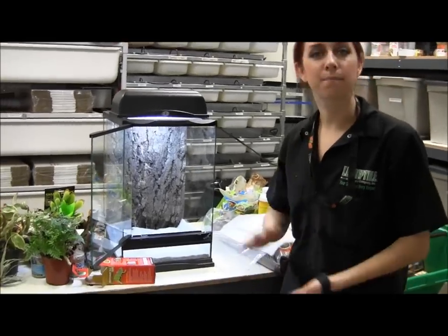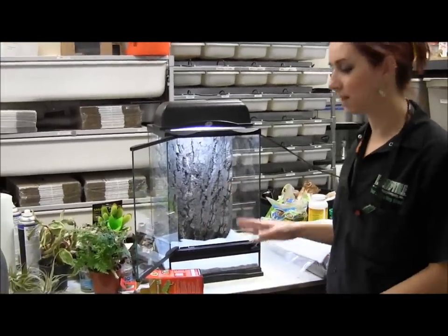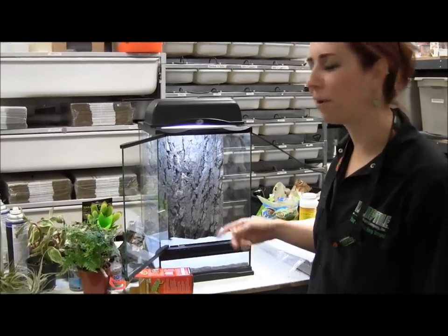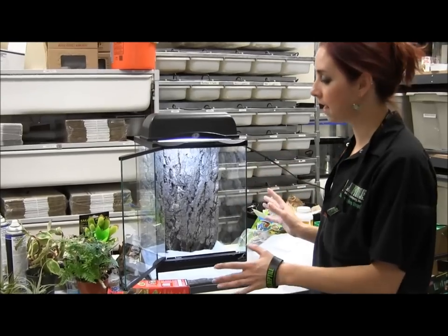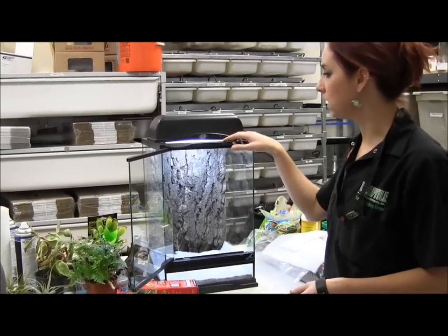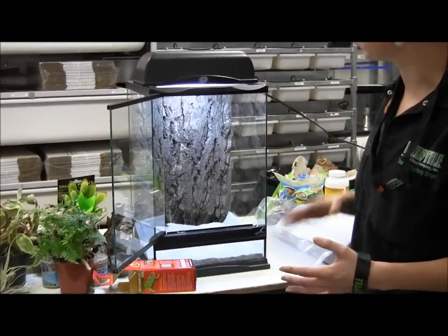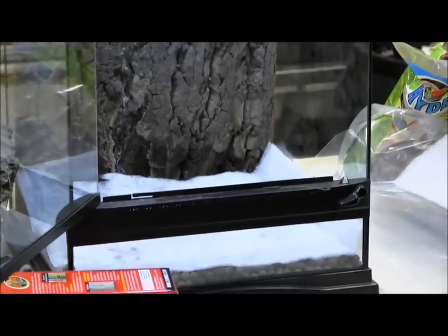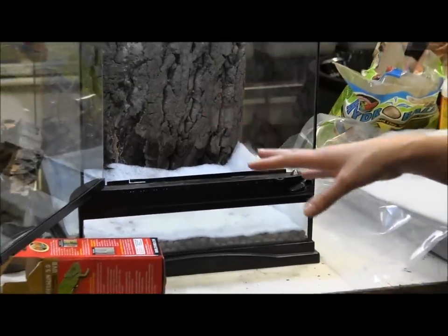Today we're going to do a bumblebee arrow frog setup. This cage is a Zoo Med 12x12x18 glass terrarium. It's got a screen top with a little bit of ventilation up here, so while it will allow for some ventilation, it's not going to be so well ventilated that you can't keep the humidity high in here for dart frogs.